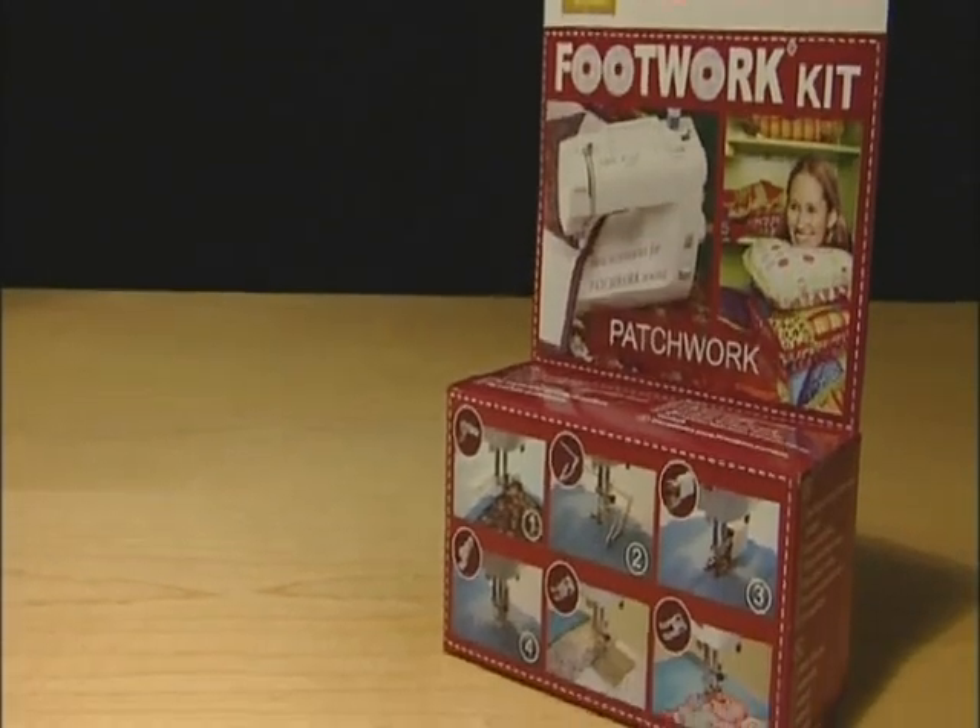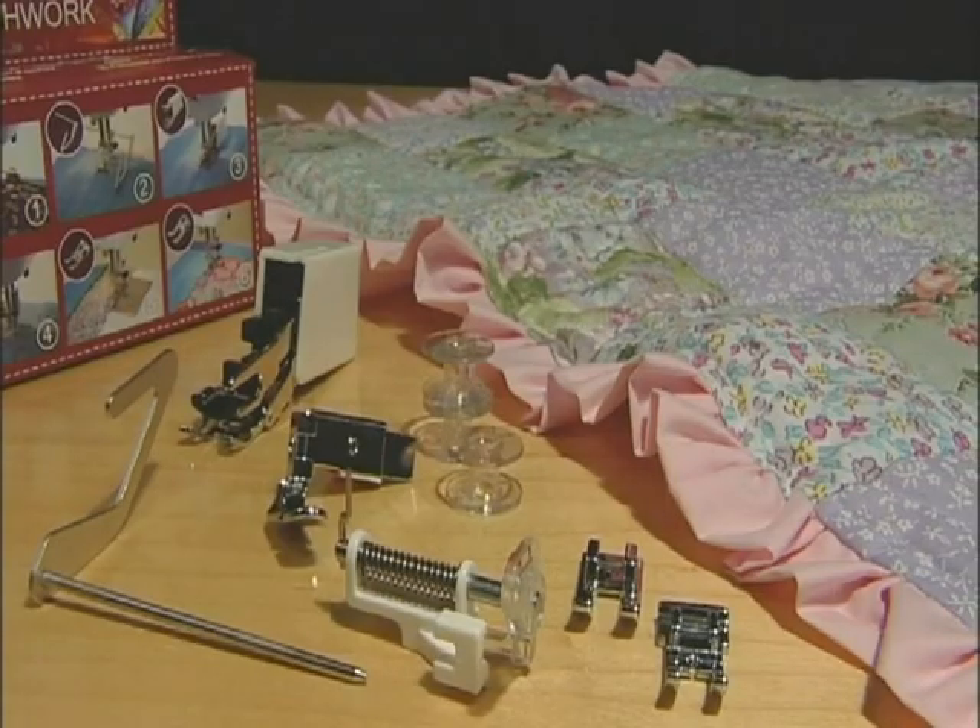If you fancy trying your hand at patchwork, then this is for you. The Patchwork Kit provides you with the basic feet and accessories for patchwork, including a piping zip foot, quilting guide, walking foot, embroidery and darning foot and a piecing foot.